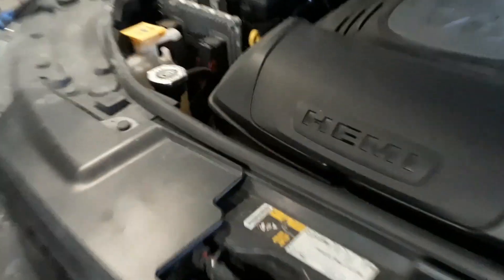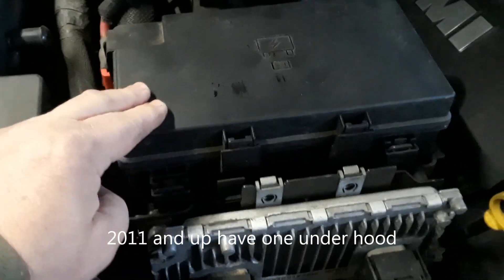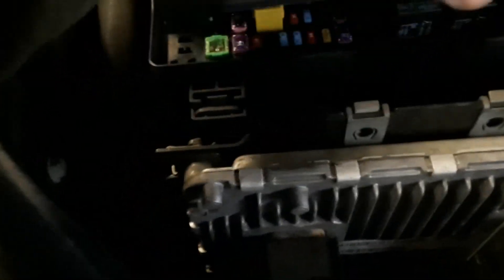I don't know exactly what the cutoff year is. You're going to have a fuse box here under the hood on the passenger side. You open it up by pulling these clips back and pulling up, and there's your fuses. If you look underneath the lid there's a template that shows you what the fuses are for — you can match it up. I checked with the owner's manual on this one and it's the only fuse box indicated for this model.